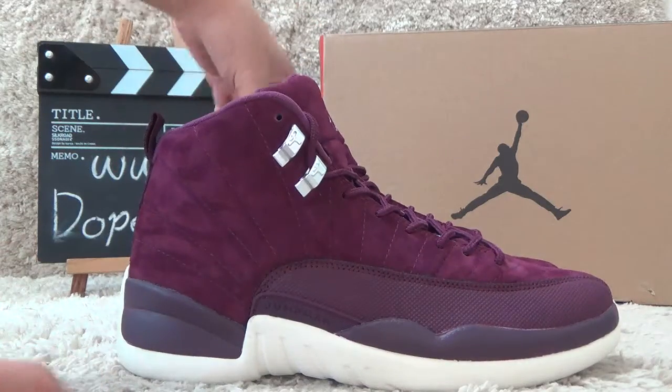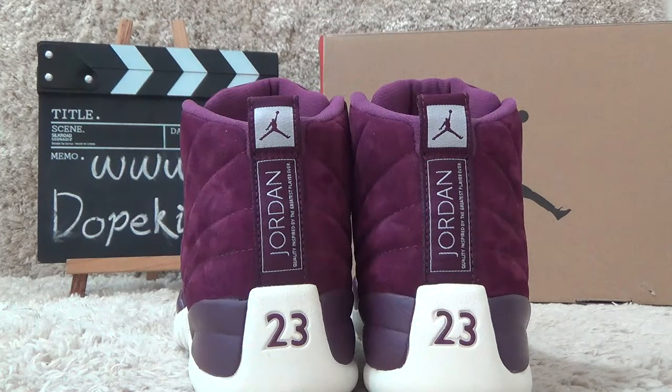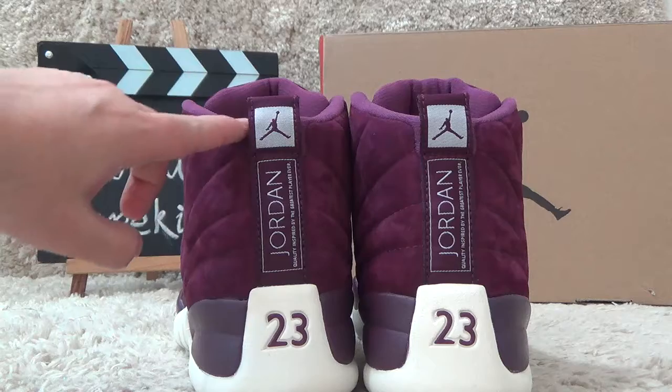Let me show you the back side. On the back side we also can find the clear number 23 and the Jordan name. Here is the Jordan logo.